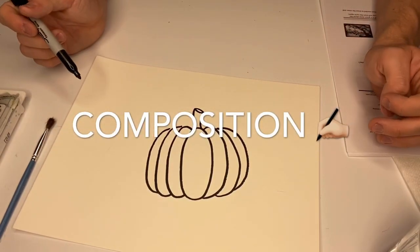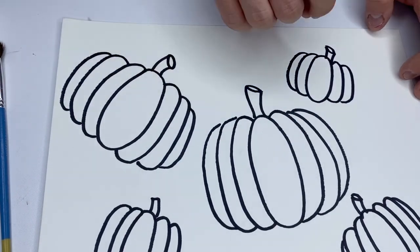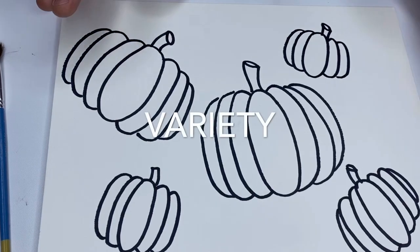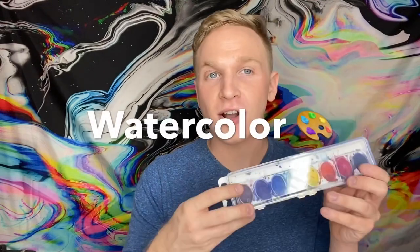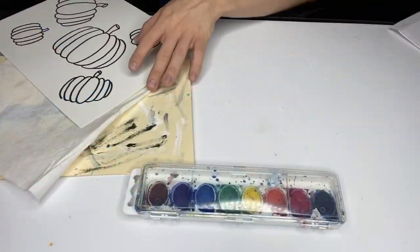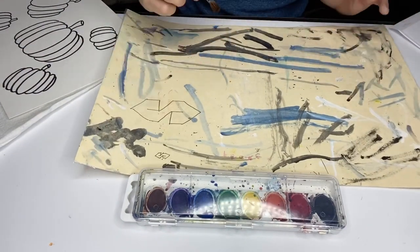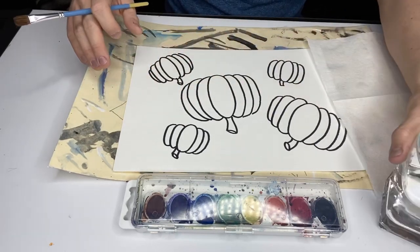A composition means that you've filled up the entire piece of paper and made it interesting. I decided to do a variety of pumpkin sizes — when you add variety, you make it more interesting. Now we can start painting. I'm gonna be using a paintbrush, a paper towel, my artwork, a watercolor palette, and some water because it's watercolor. I like to keep my area safe with a laminated placemat. I'll put the placemat on the table to protect it and have less to clean up, then put my artwork on top and keep my paper towel and water nearby.